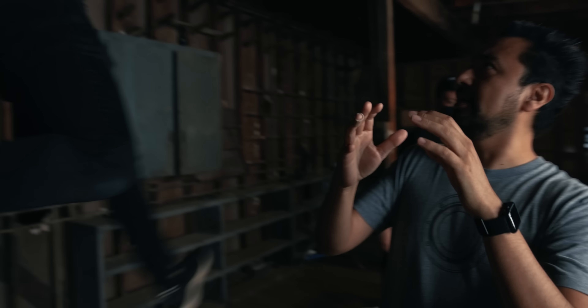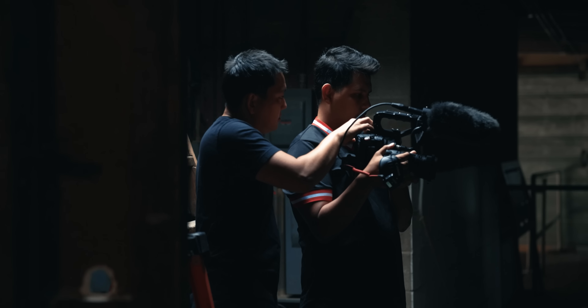In addition, we also wanted to compare the a7S III with the Canon EOS R5, so I collaborated with my good friend Potato Jet so that we can do a side-by-side comparison. If you guys are interested in watching that video, there will be a link down below to his channel, so make sure to check that out.